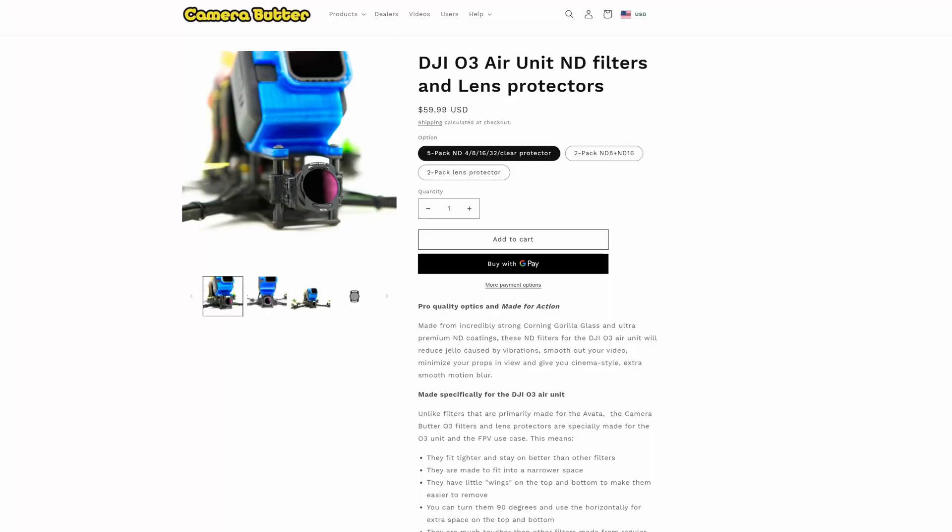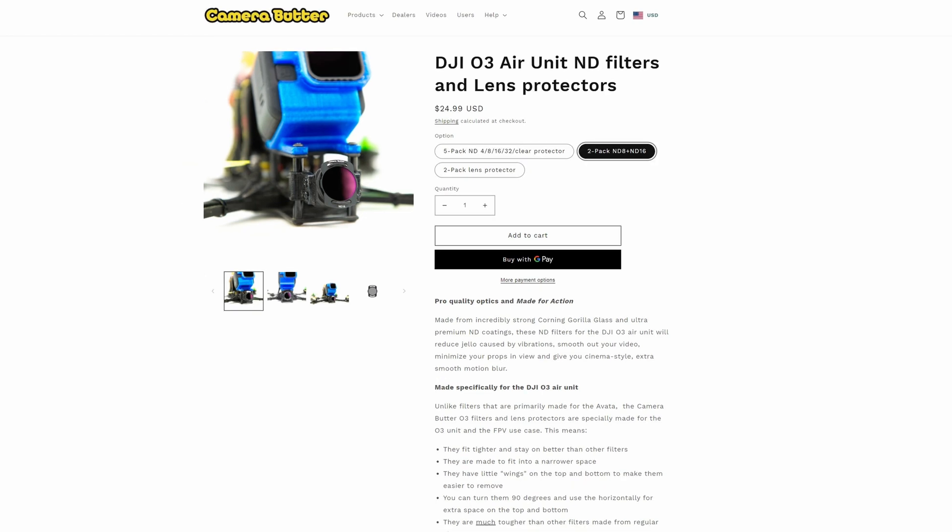These ND filters have been tested for about the last month on the O3 system and the feedback has been absolutely fine — no problems whatsoever, zero complaints. Camera Butter makes many different sets of ND filters. You can buy them as a kit or individually. The kit seen here costs $59.99 and includes the ND4, ND8, ND16, and ND32 as well as the clear lens protector. You can also get a two-pack of the ND8 and ND16, or a two-pack of lens protectors. There will be a link to them in the description if you want to order.